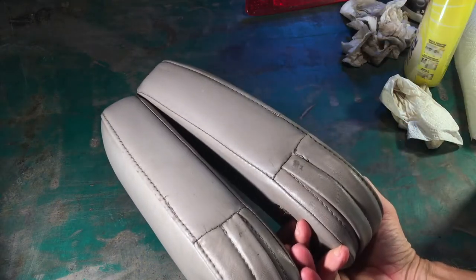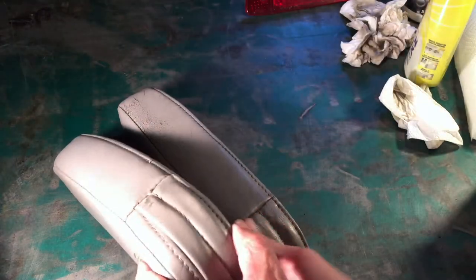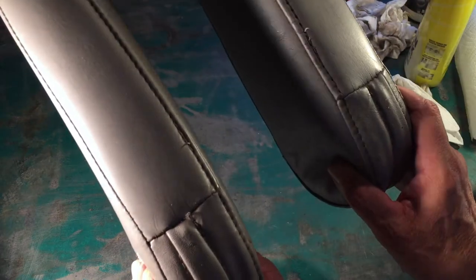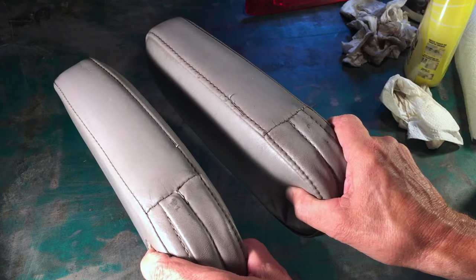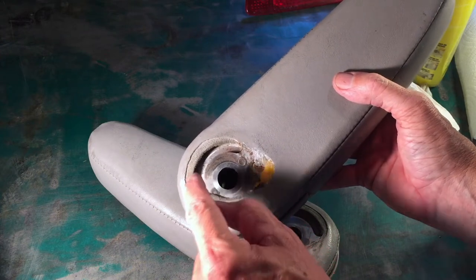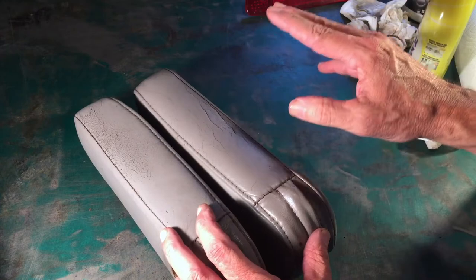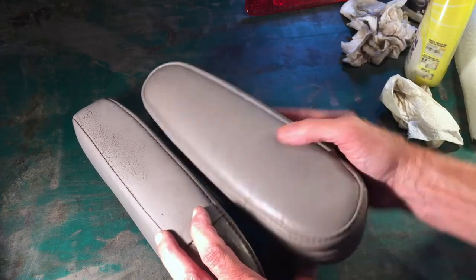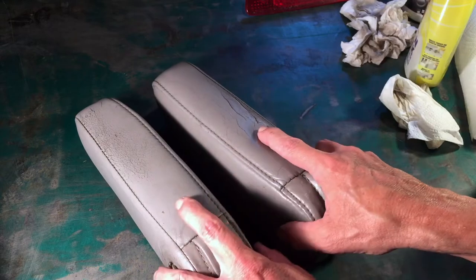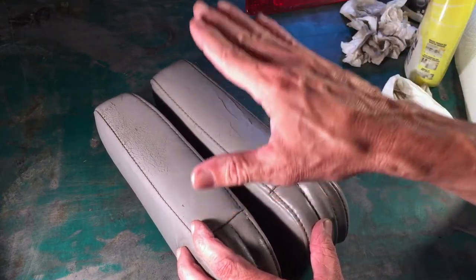When I said earlier that I was going to switch these around so that we see the good sides, it's not as simple as taking the passenger side and flipping it over and installing it on the driver's side. On the backside there's a groove cut into the metal, and on the seat there is a metal protrusion that fits into that groove. That groove has to be on top when you install the armrest. So to get the good side facing up, we take the cover off the passenger side armrest, flip it over, and install it on the driver's armrest — and vice versa.